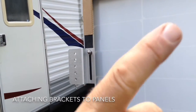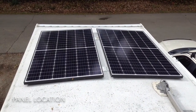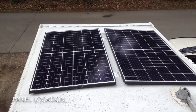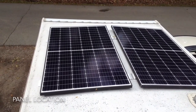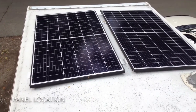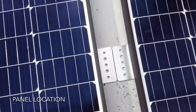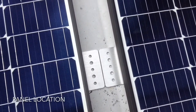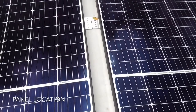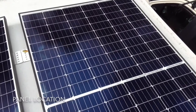I just have one more to do on that side, and then we will be up on the roof marking out where these are going. Here I am up on the roof — the panels are up here. I have positioned the panels lengthwise in relation to the trailer, as per the recommendations of the manufacturer. Now I'm going to mark with my pencil the hole locations in the brackets, then move the panels aside, drill the holes, and put the anchor system in.